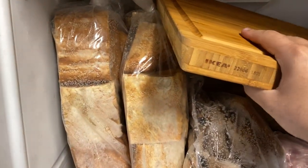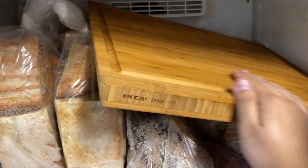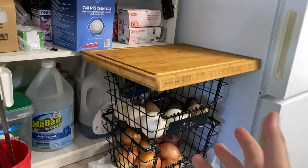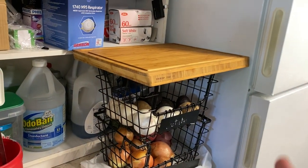The next step is optional, but I went ahead and did it just to be safe. I grabbed a wooden cutting board and let it cool in the freezer. The reason is because those metal bars get hot and they could melt the plastic housing of the headlights.